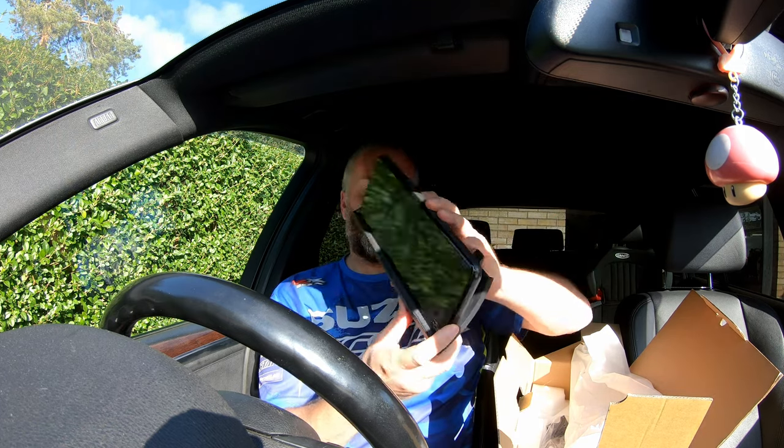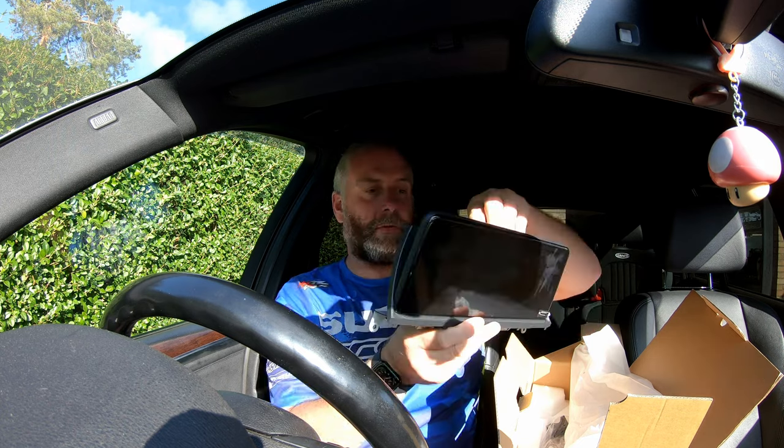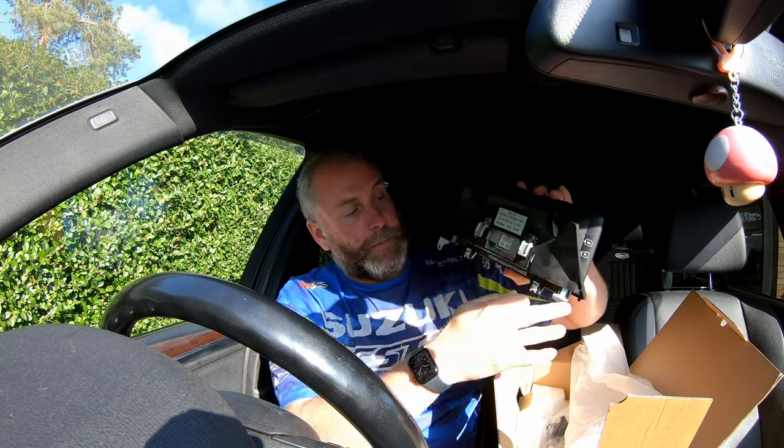This is a touchscreen and there's a protective coating on it which will obviously peel off once it's installed. You can see how it engages in the dashboard — a couple of hooks at the top and a couple of screw holes.